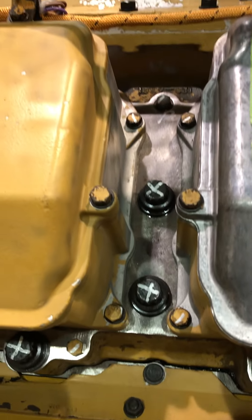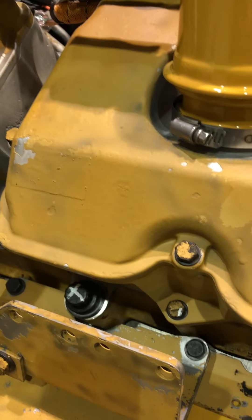Those X's on the bolt heads mean those have been torqued. Any paint on the bolts means that those have all been torqued.